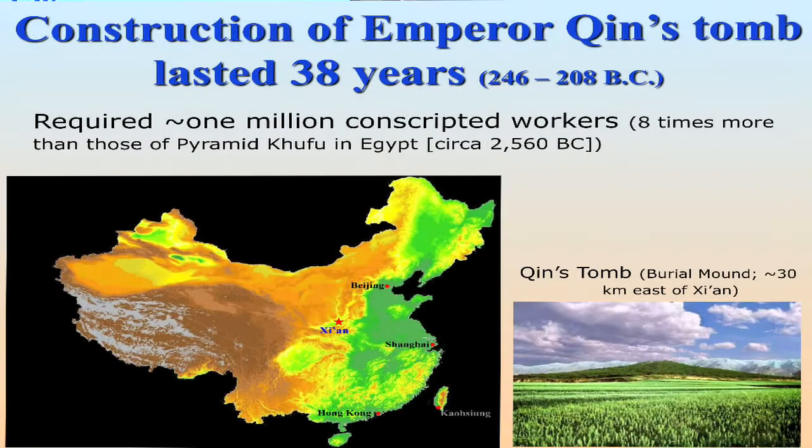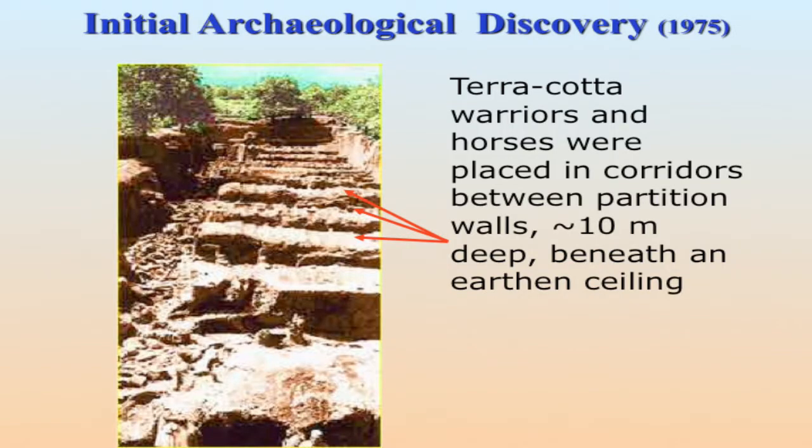Just to put it into perspective, if you drive from here to Washington D.C. and back, you're still short 500 kilometers. The emperor got a little worried — he wanted to protect his afterlife. That's how he undertook the construction of the whole terracotta army and the king's tomb, which lasted over 38 years.